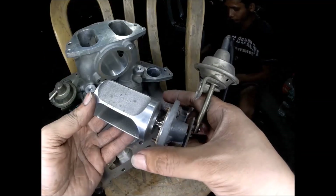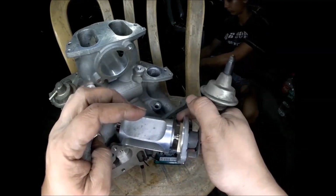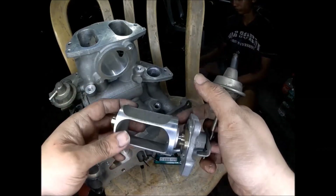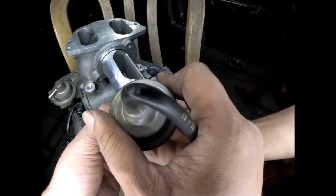Now this is the VDI valve — it has the same working principle as the SSB valve. There is a closed part and an open part of the valve. This is the VDI valve — the variable dynamic effect intake valve.